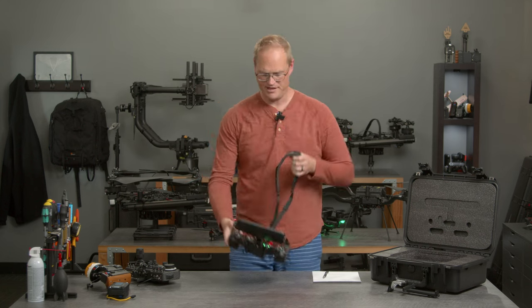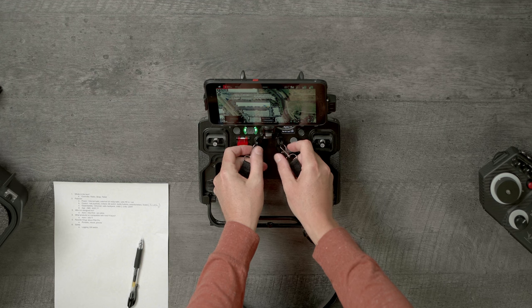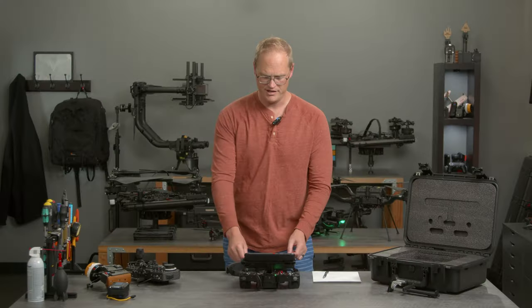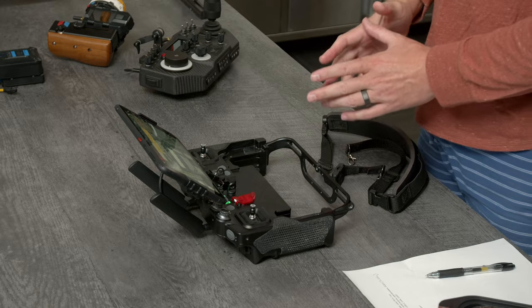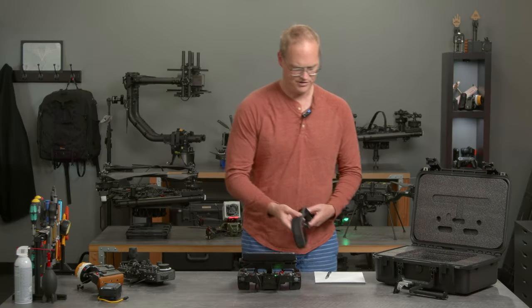We actually have a specific flight mode we're launching where you can toggle between two speeds. You can keep it in fast mode, zipping around, and when you get to the thing that needs more precision, click that button — all your rates go down to slow, your camera slows down, your drone slows down. Everything is just how you need it to do your inspection.